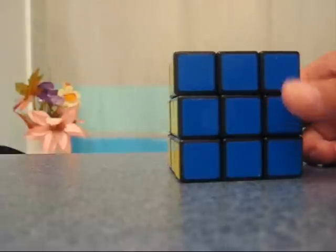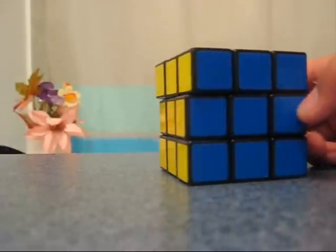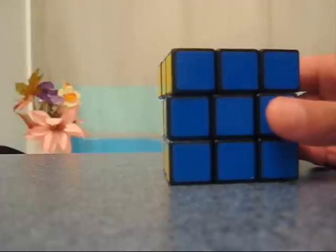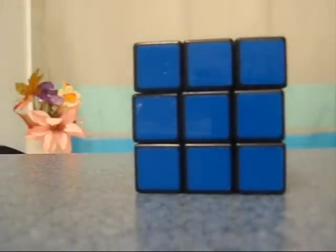Hope you guys liked this video. Please give some ideas on the WSQ videos because we want to make some videos. This is WSQ W7, and bye.